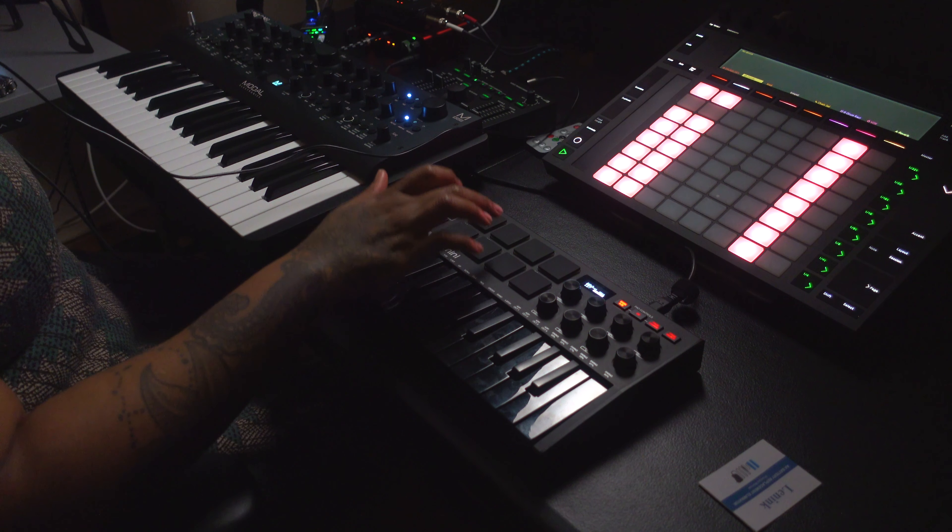The first thing I want to do is just have the metronome going and then I'm just gonna practice the drums solo.